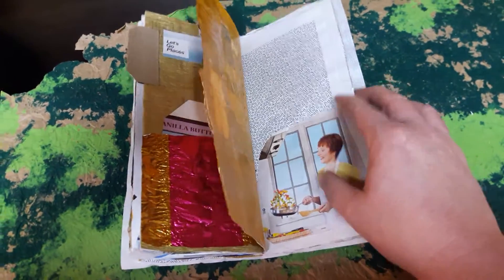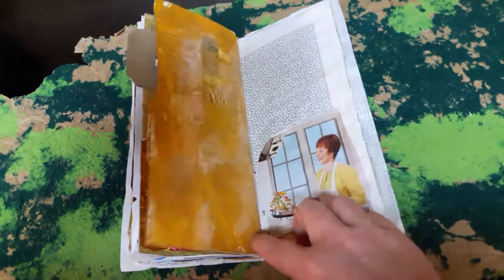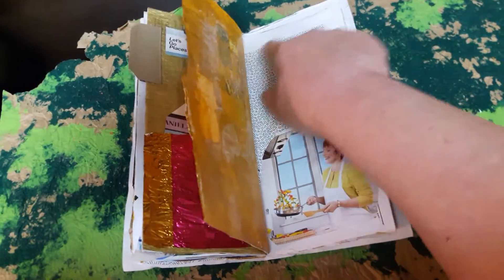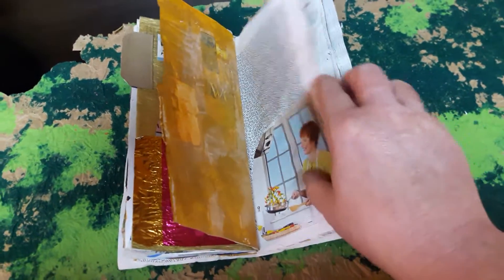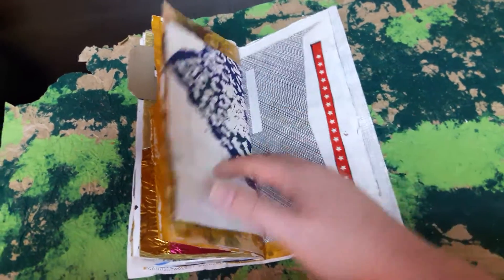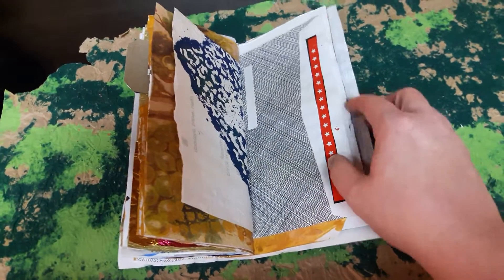More pictures out of magazines — something like that right there. I thought, well, I could put this picture of this woman cooking and write a recipe that I like here on this page. Just things to do — calm and relaxing to me.